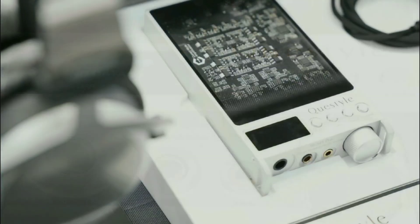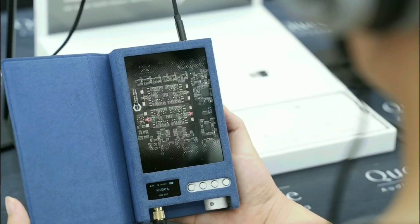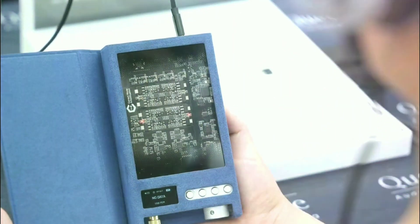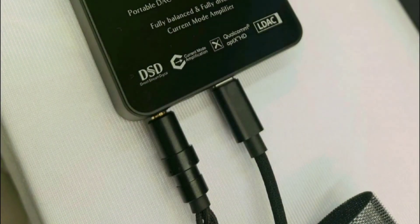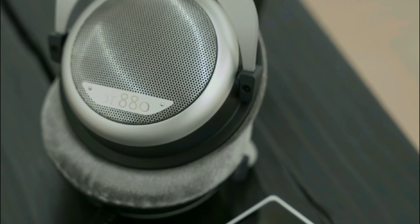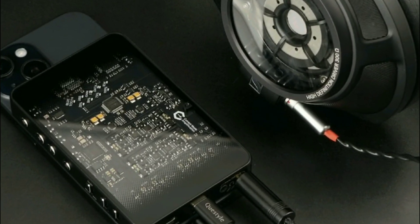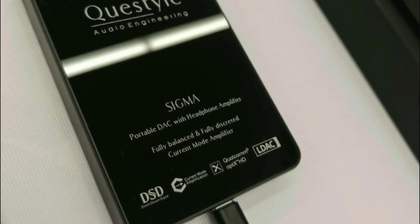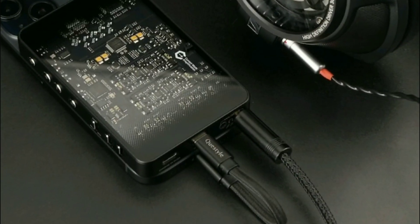That makes it versatile for use with any IEM or headphone configuration. They have also certified it for Qualcomm Snapdragon Sound and Samsung's LDAC for high-resolution wireless streaming. Once fully charged, the battery can last for 12 hours — this is for the regular Sigma.